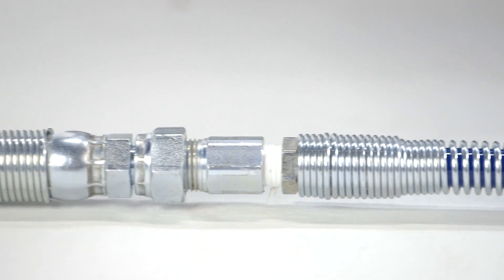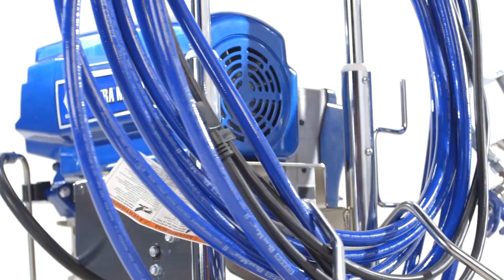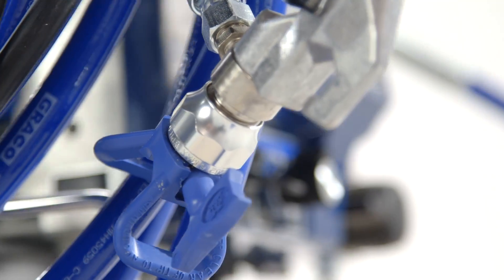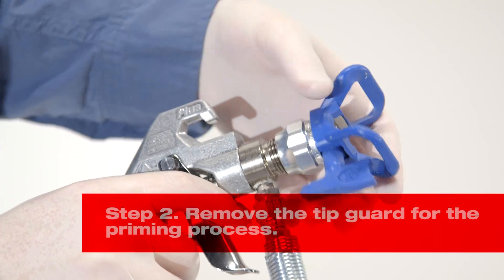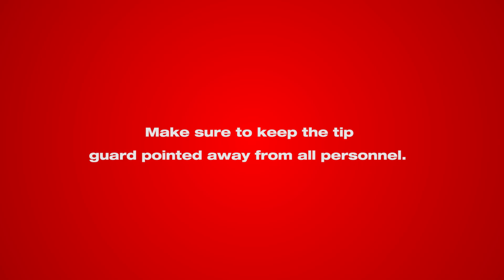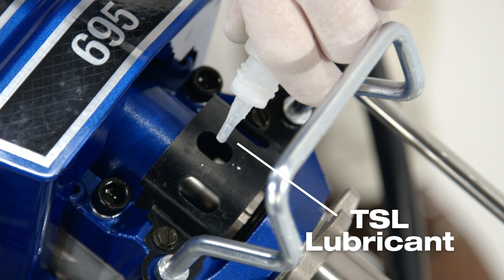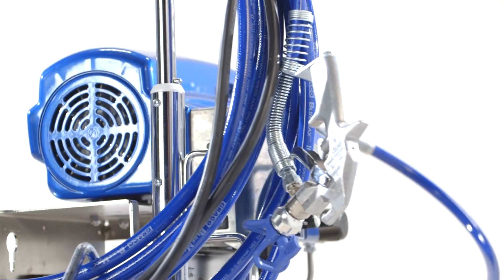If not assembled, put together the hose, spray gun, and tip guard. Connect the main feed hose to the spray pump and then connect the other end, containing the three-foot whip hose, to the spray gun. Tighten all connections to eliminate leakage. Remove the tip guard for the priming process, and make sure to keep the tip pointed away from all personnel while the tip guard is removed. Fill the throat packing nut assembly with TSL lubricant to prevent premature wear to the system. You should do this after each spray session.